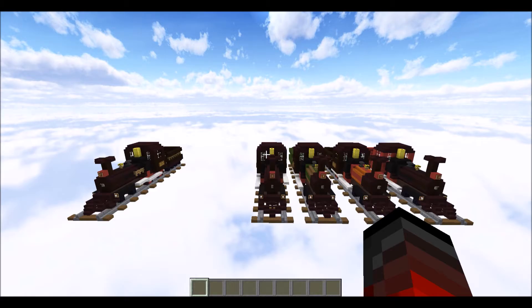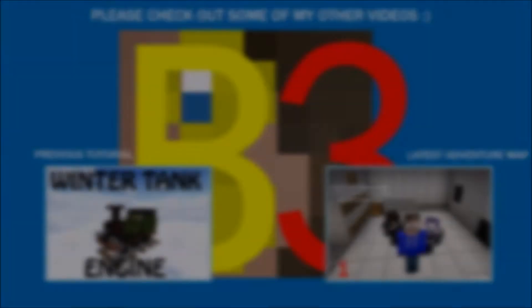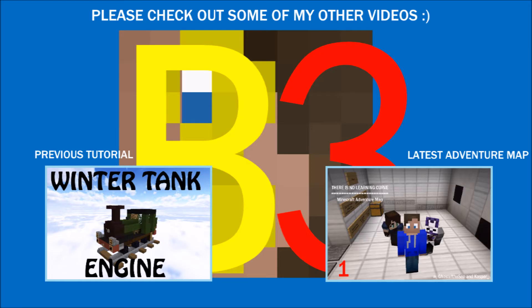If you want to see more tutorials like this, consider giving this video a like — it tells me these videos are popular and I should continue making building tutorials for engines in Minecraft. Thanks for watching. Bye.